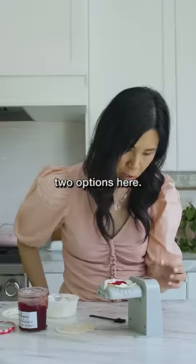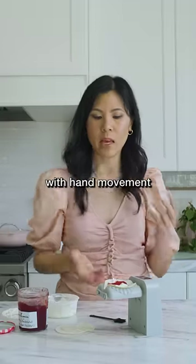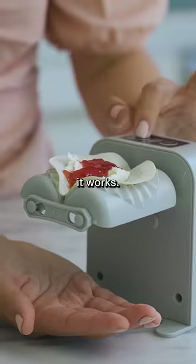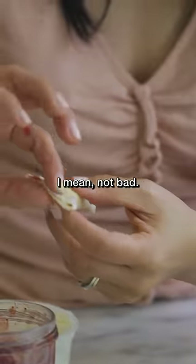You have two options here: automatic with the gear shift, and hand movement. I'm gonna go with hand movement to see how natural it works. And I overfilled it — not bad.